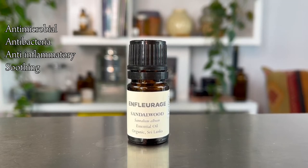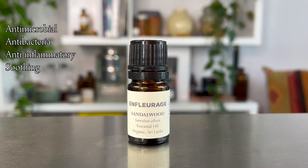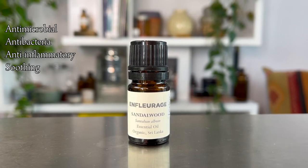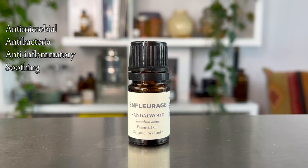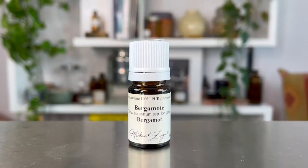Like Atlas Cedarwood, sandalwood is steam distilled from the wood of the tree and has a long and rich history of ceremonial, ritual, and religious use. Its aroma is soft and woody, and it has aromatherapeutic properties of being antimicrobial, antibacterial, anti-inflammatory, and generally soothing for our central nervous system.